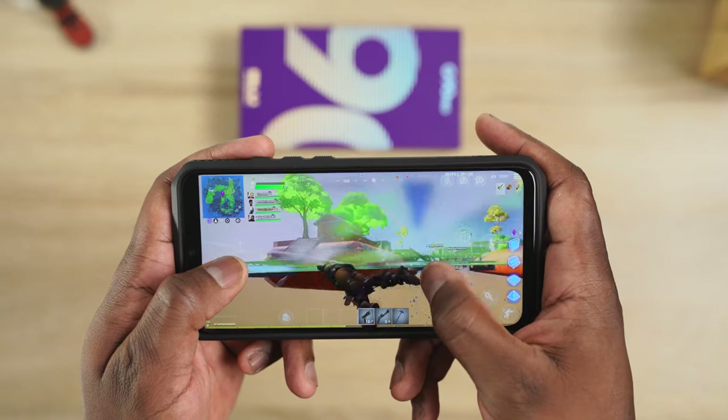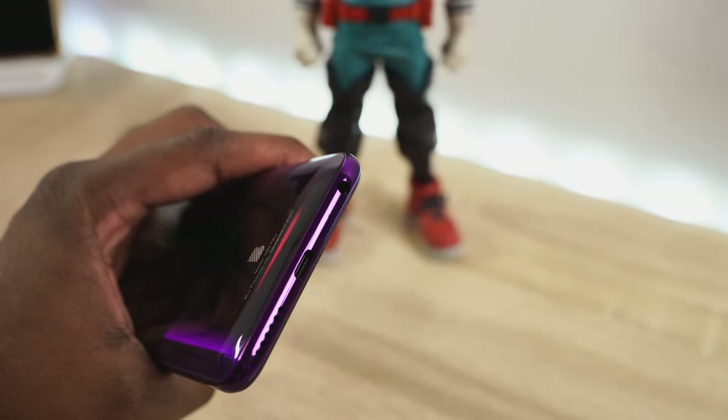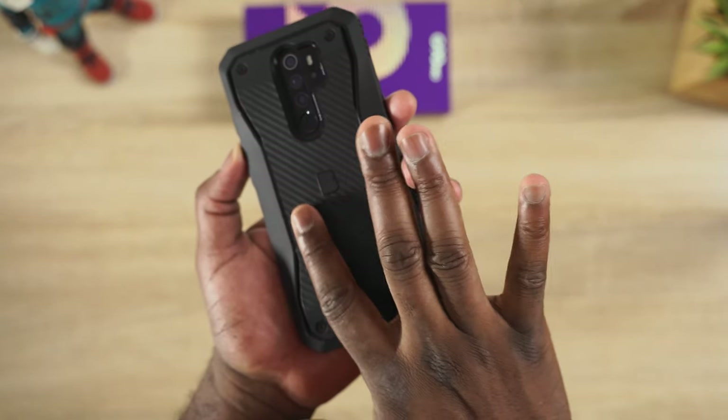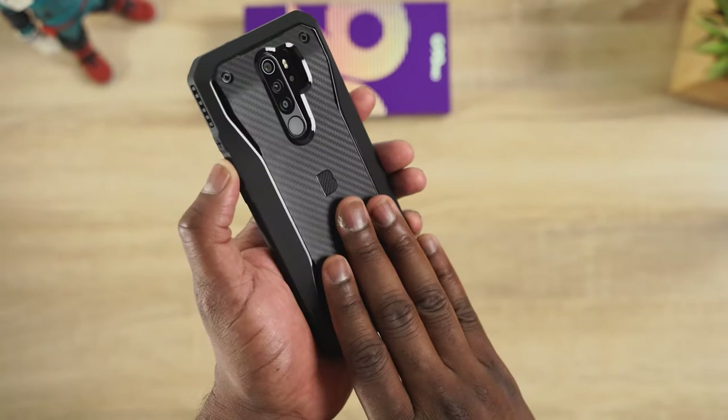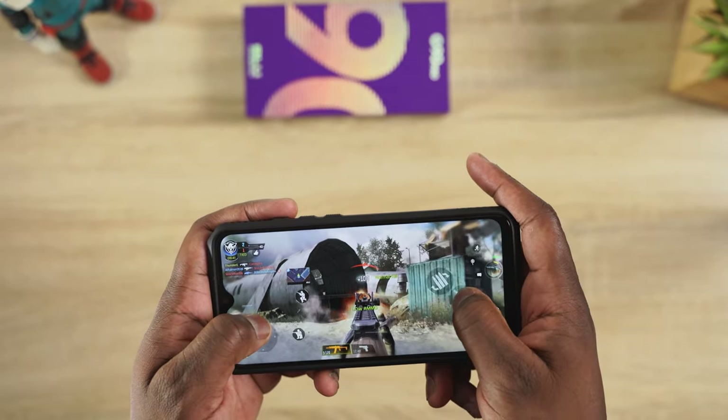Now it's got a mono speaker, which is a bummer — it would have been nice to have stereo speakers. But it does have a headphone jack, which is something that is missing on many phones and you can use here. It comes with a bunch of accessories including headphones and a case. That case is gamer-centric — it's got nice grip, so when you're gaming with it it's good to hold and feel. It also has trigger grips at the top, which are more of a design element than functional.